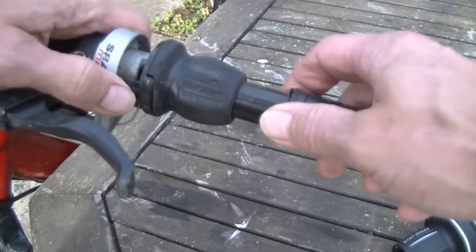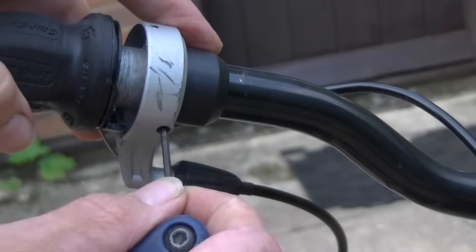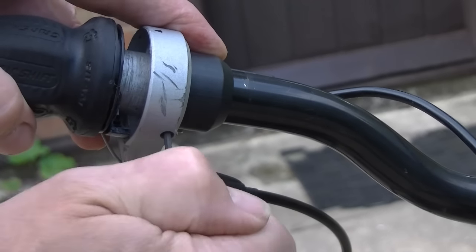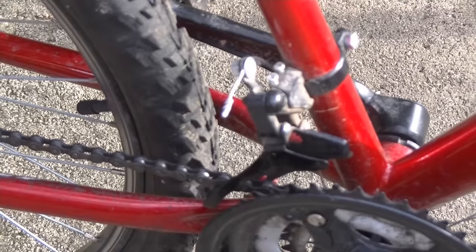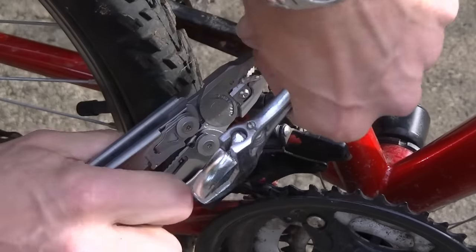The first job is to remove the cover on the handlebars. Next, insert the allen key into the grub screw on the grip shift and loosen it so it comes off very easily. The new grip shift comes with cable. I'm going to snip off the old cable cap to make it easy to remove.